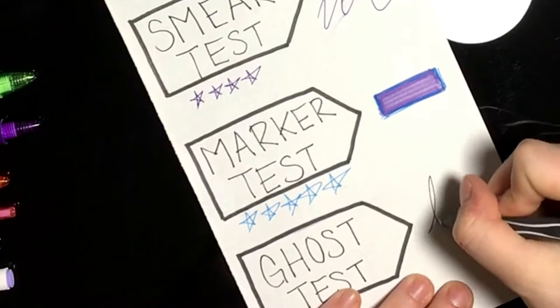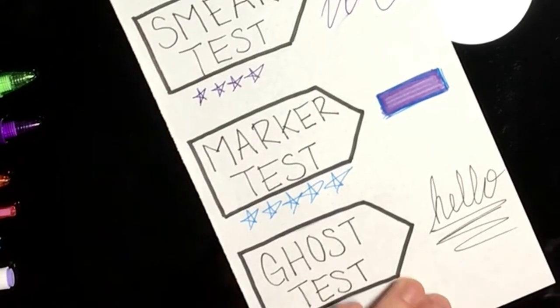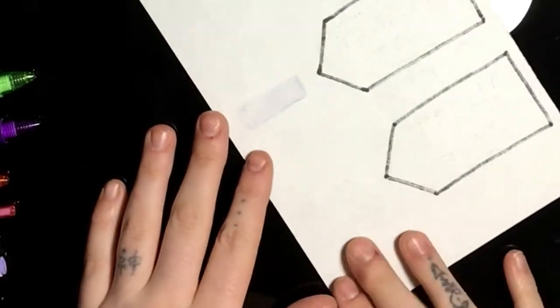And the last test is the ghost test, and here I'm just testing to see if the ink will show up on the other side of the paper. And it did a little bit, but not too much, so I gave it four out of five stars.